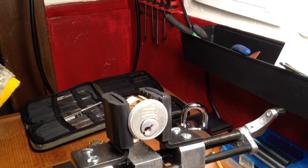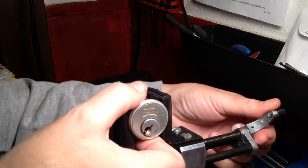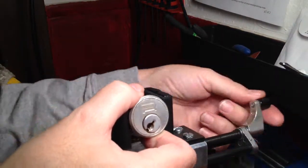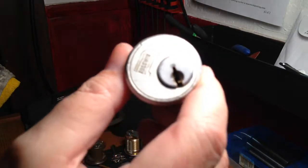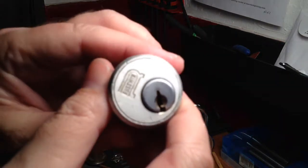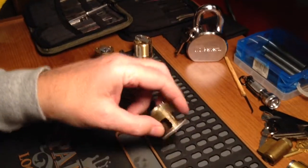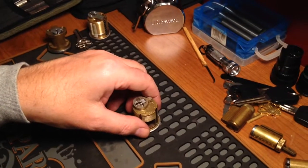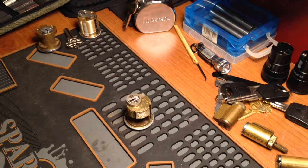All right, now let's see why there's ball bearings in this thing. Let's see — put this down over here.